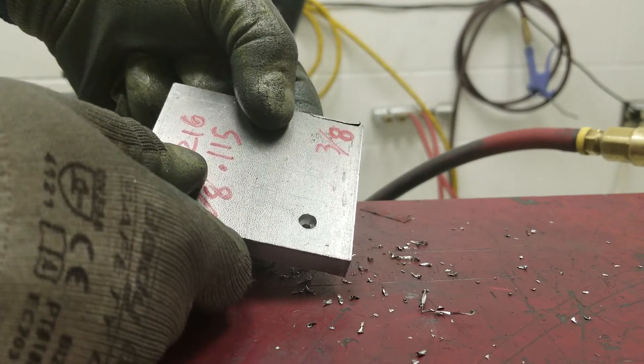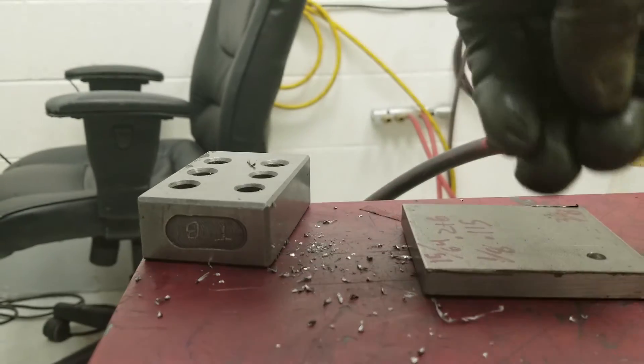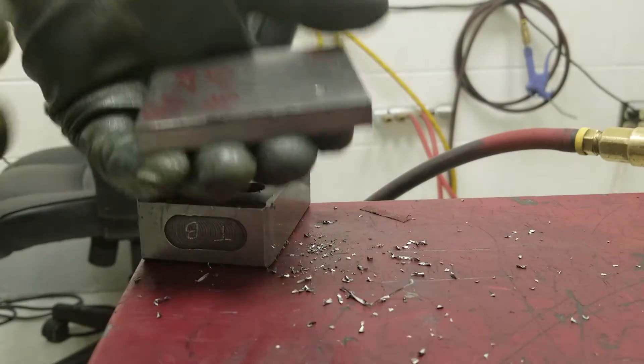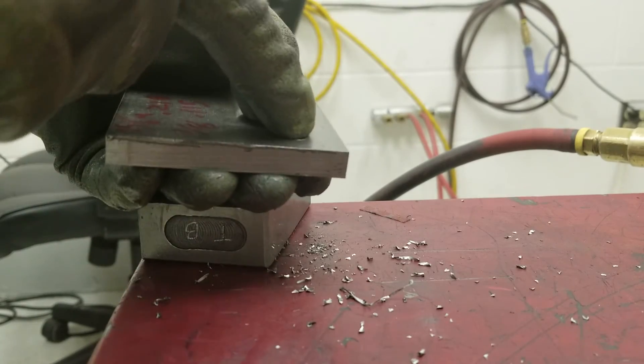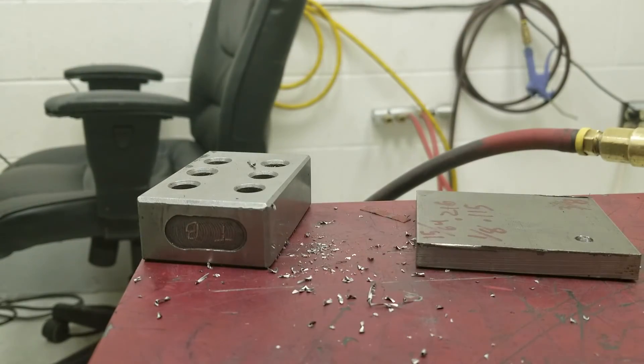After drilling you would lay your PEI sheet on top, and then you just need to cut out a little hole to get to the screw. That's how you do it.